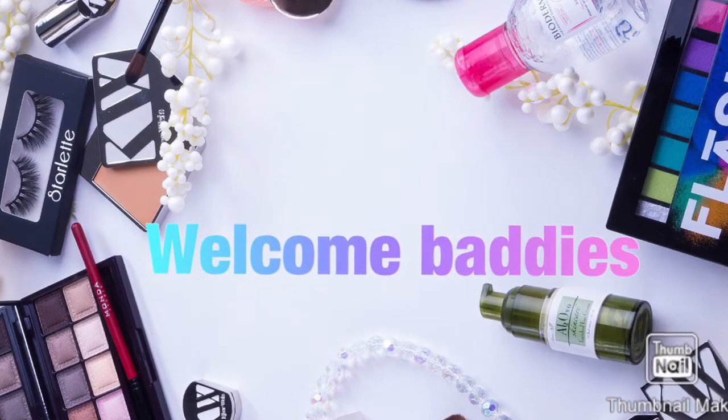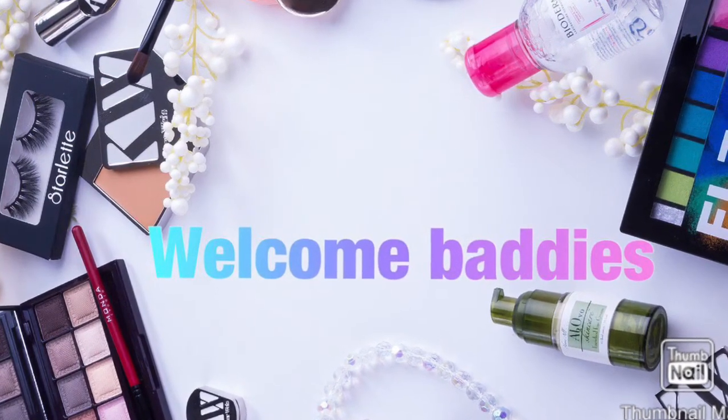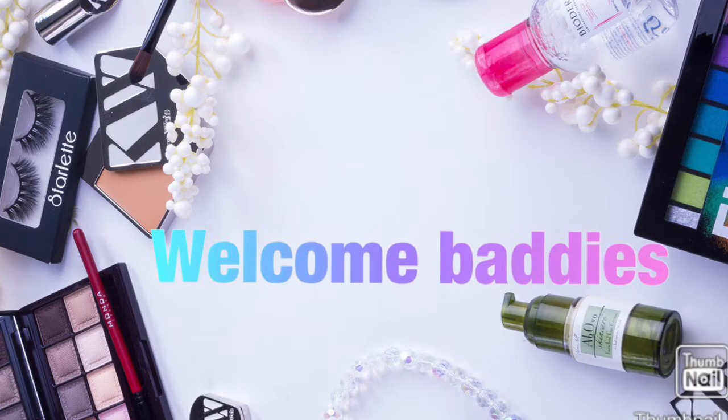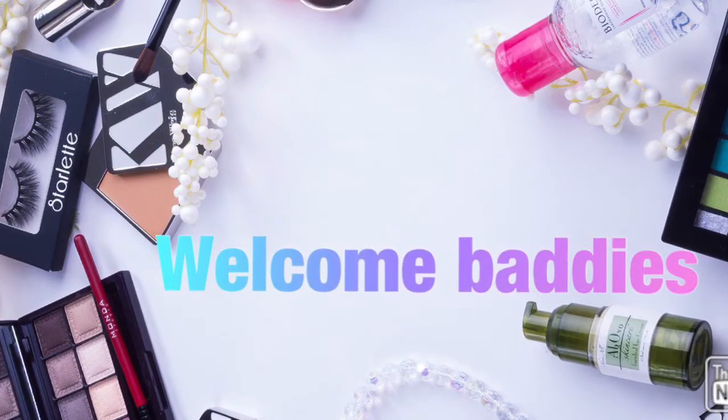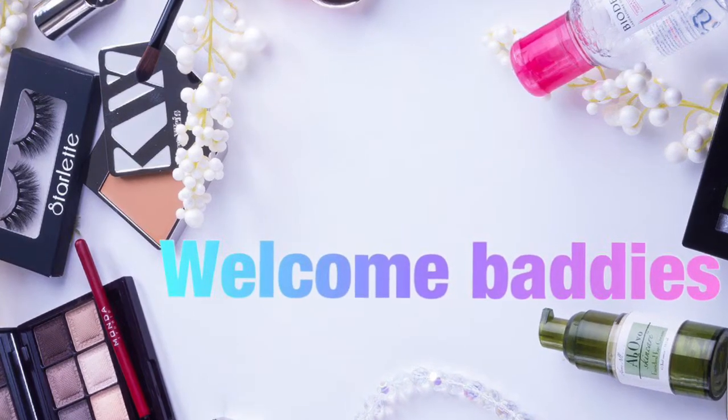Hey makeup baddies, welcome to my first YouTube video! I hope you guys enjoy it. Please do remember to give this video a like, comment, and share. So let's get right into it — I already did my eyebrows off camera.